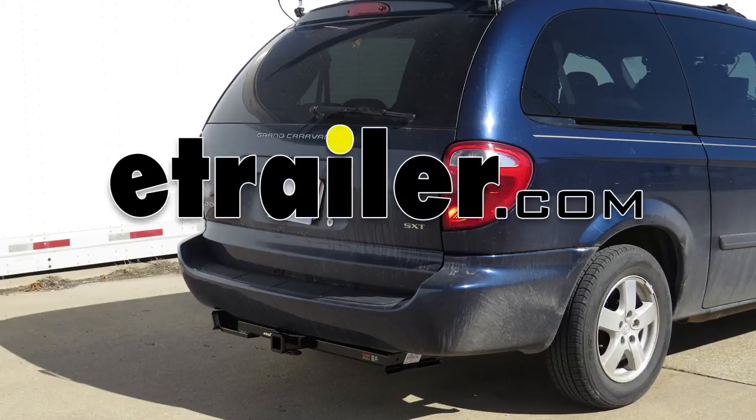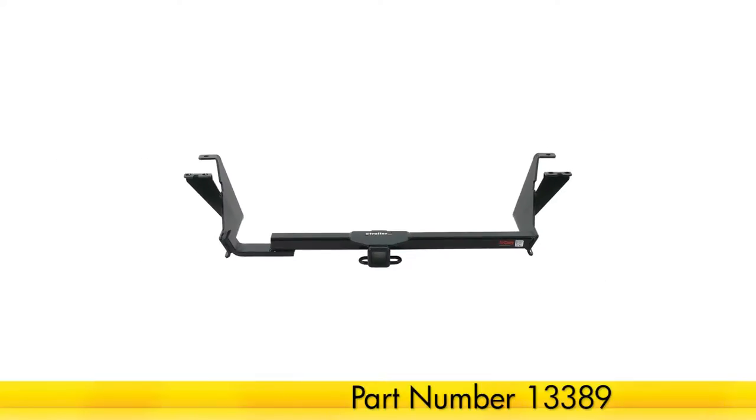Today on our 2005 Dodge Grand Caravan, we'll be installing the Curt Hitch, part number 13389.